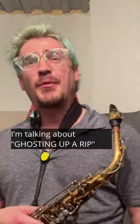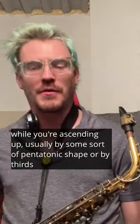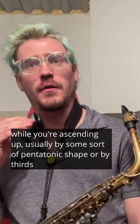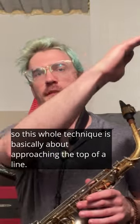Talking about ghosting up a rip. This is basically where you leave your tongue on the reed while you're ascending up, usually by some sort of pentatonic shape or by thirds. So this whole technique is basically about approaching the top of a line.